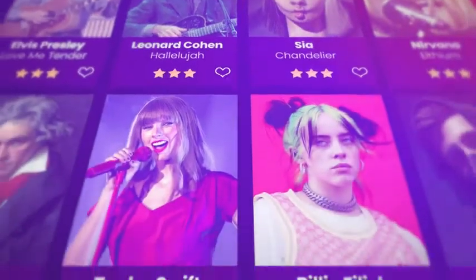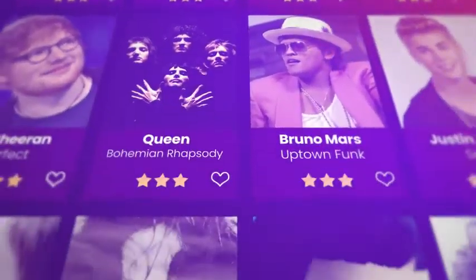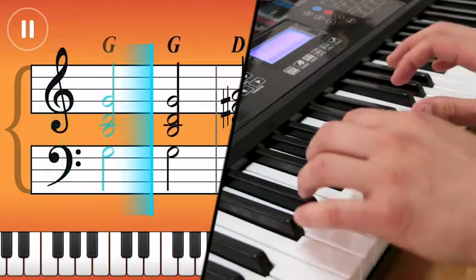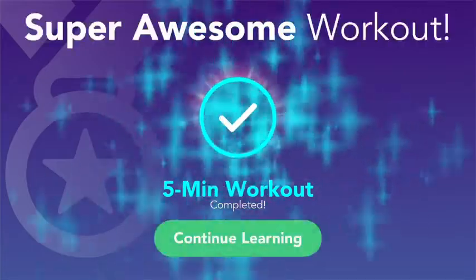Learn your favorite songs in no time with masterfully crafted courses, tutorials, and trainers. You'll have a blast while gaining all the tools necessary to master the piano.